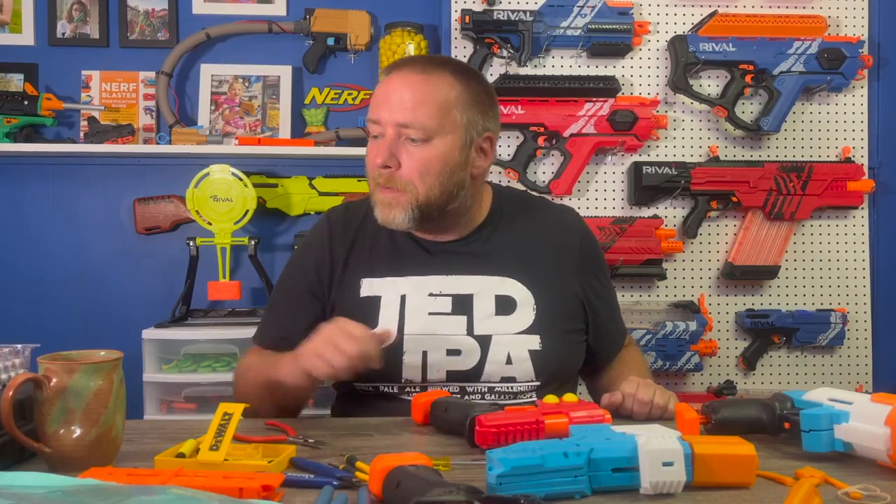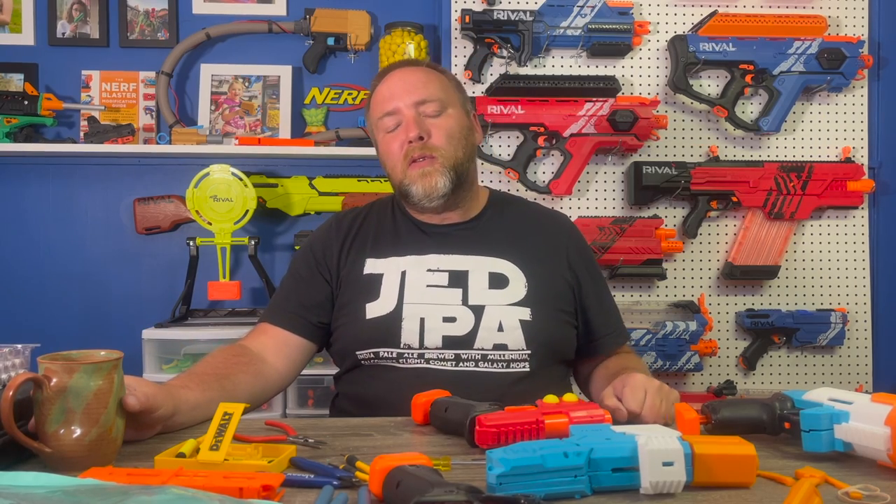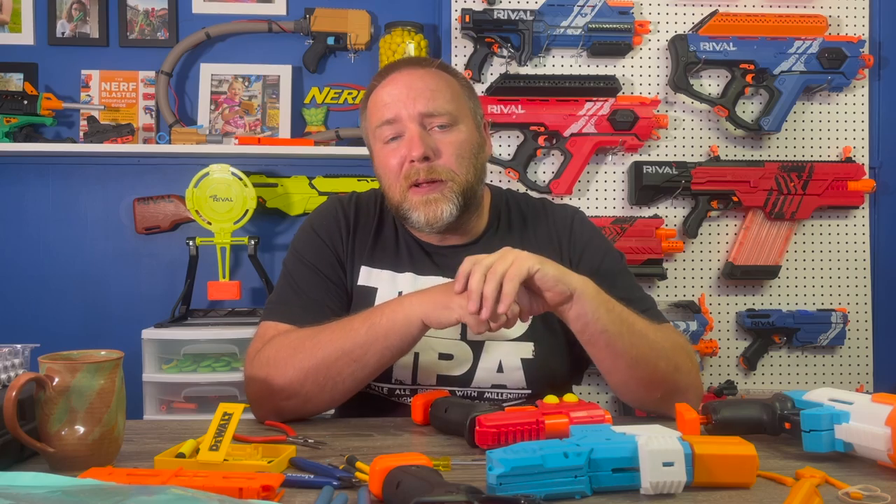Hello and welcome to Maritime Boom. I wanted to spend a little bit of time talking about modding blasters. I thought a good place to start would be a simple blaster that I did a bunch of builds with when I first got my 3D printer — the Nerf Rival Knockout.